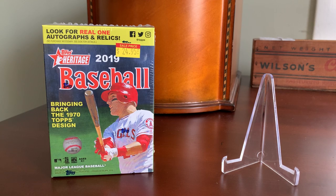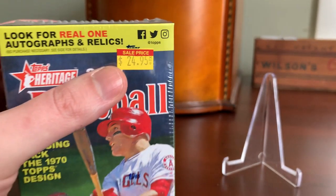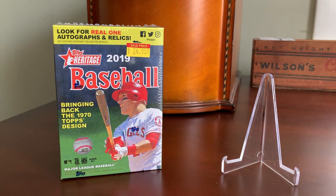I have not seen any retail blasters or retail product at all in the wild at my local big box stores for about a year now. So I picked this one up at my friend's card shop in Pawtucket, Rhode Island. A $5 upcharge from the $19.99 suggested retail price felt pretty reasonable — asking price of $24.95. And it allowed me to support his business, which I'm always happy to do.